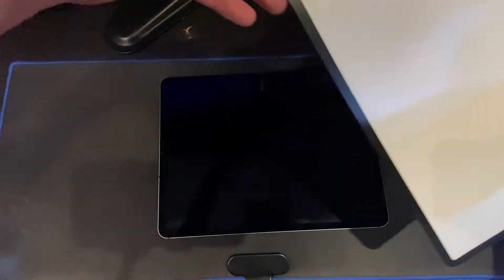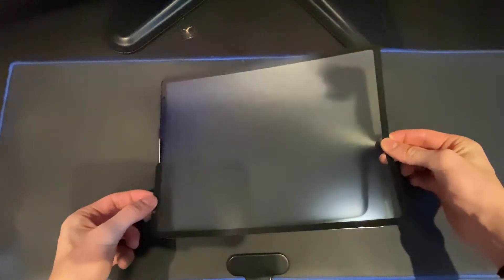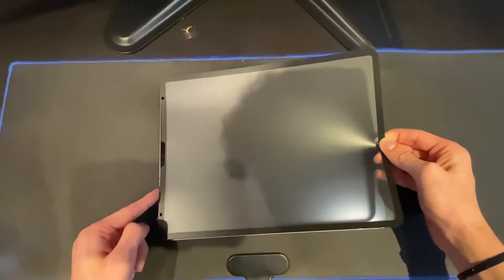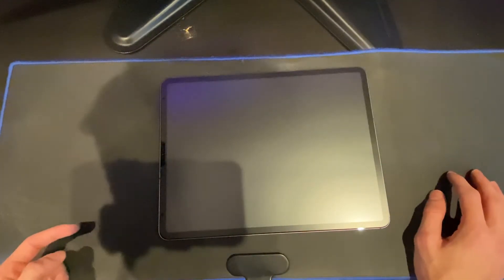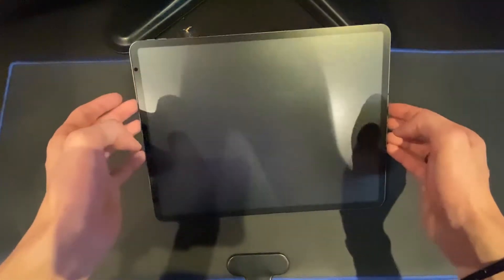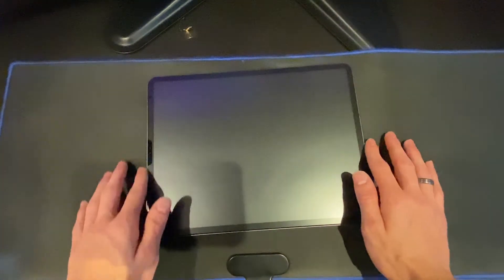Now I'll apply the screen protector. First, remove this sticker here — try not to touch the glue on the back of the screen protector. Now we have to align it. The best place to align it is from the cameras.